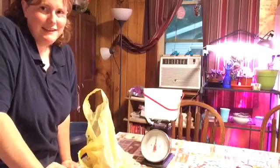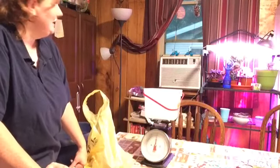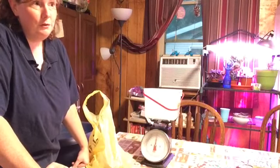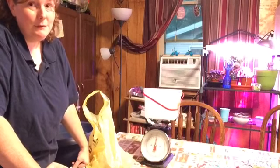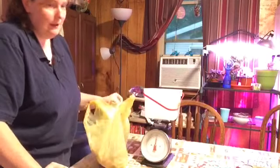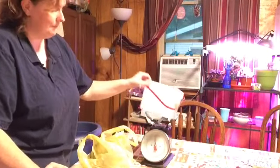Hey everyone — yeah, we're inside now. It's definitely getting ready to storm. Just for the record, I'm terrified of thunderstorms. I'm not as bad as I was when I was a kid, but I'm not going to be outside during one. Let's go ahead and get these potatoes weighed. These are the fingerling potatoes. I could separate them and weigh them all, but I'm not doing that — I'm not that patient.